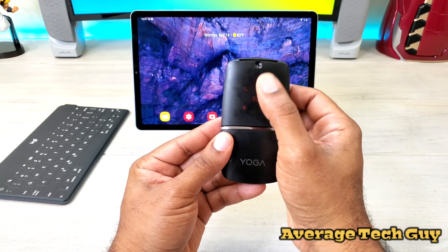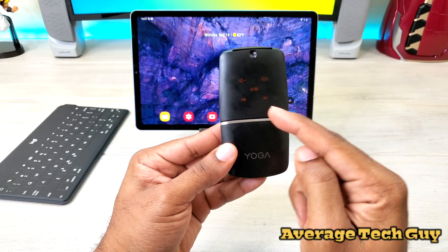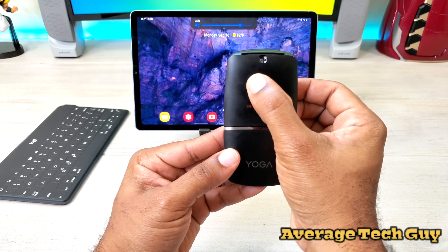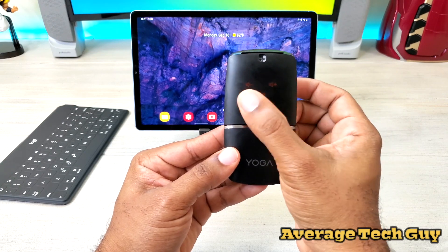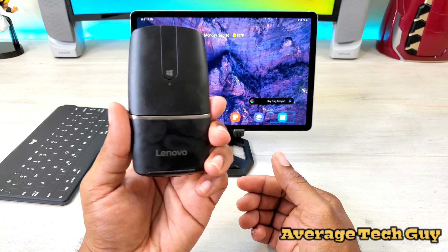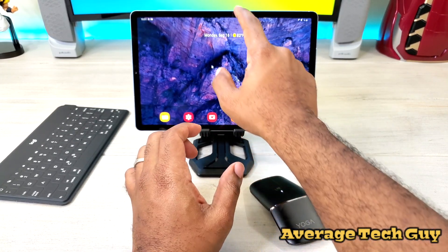Hold this down and it changes to music functionality, so you can volume up and down, pause and play your song, skip songs — do whatever you need to do. It's a multi-functional device. But today we want to talk about actual DeX mode.